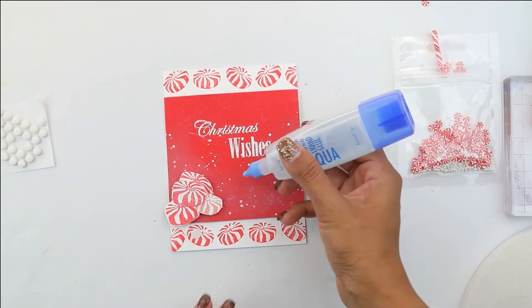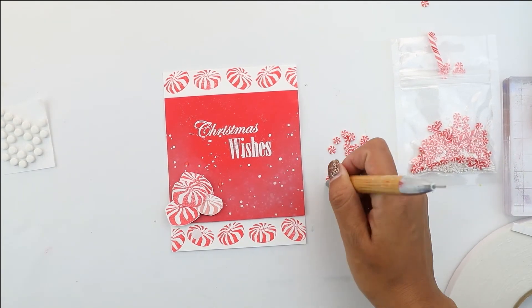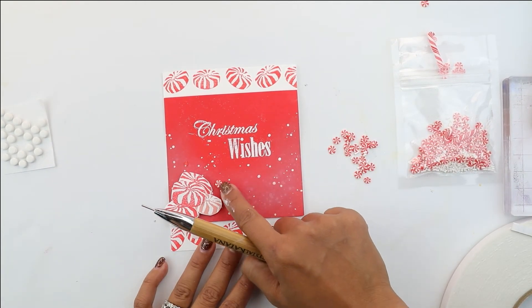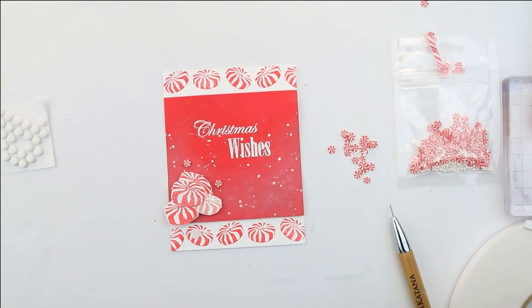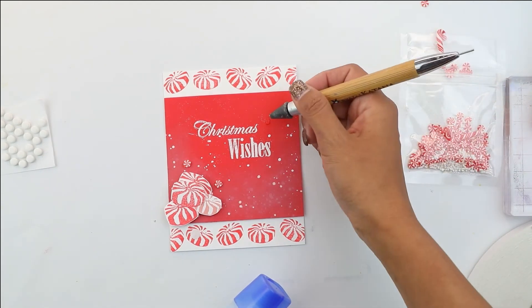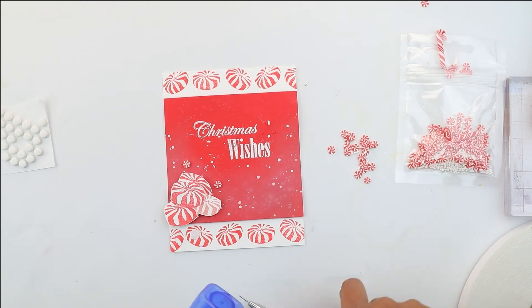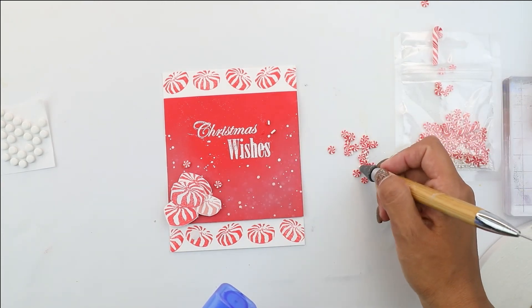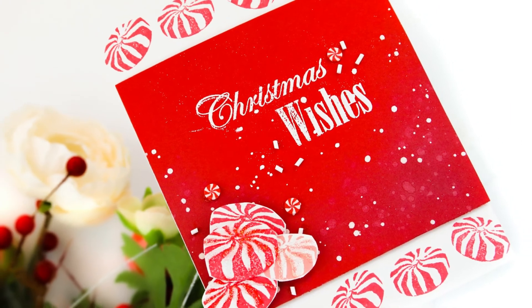I'm gonna add a link down at the bottom of the video for this, and then using the Tombow Mono adhesive glue we're gonna grab the embellishments with our crystal katana, which is a little sequin pickup tool, and we're gonna start adding those. On the side of the Christmas Wishes we're going to add the white little sparkles or sprinkles that kind of look like candy — so be careful, don't eat them, they are silicone or rubber — and it's just gonna give it a whole different look to this card.